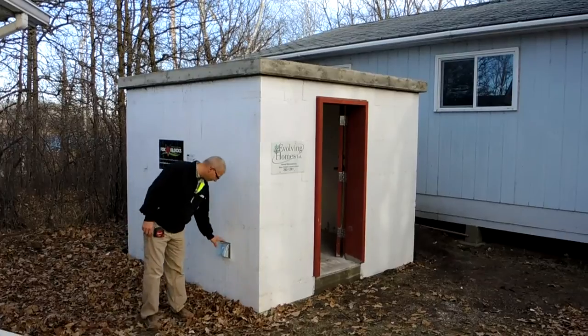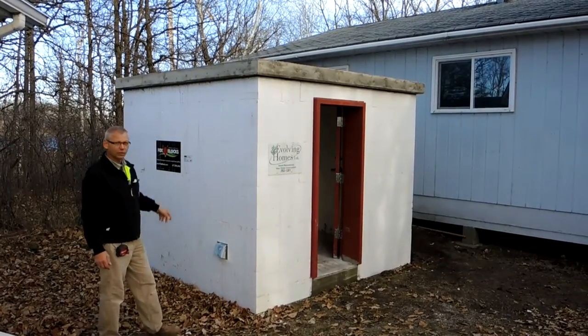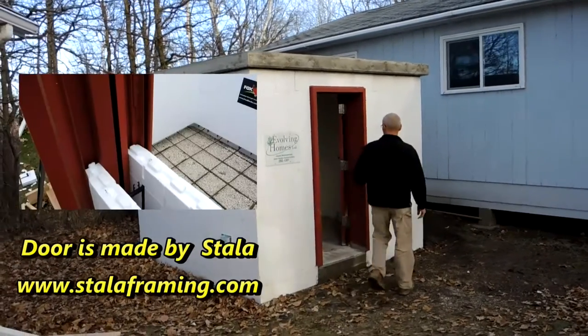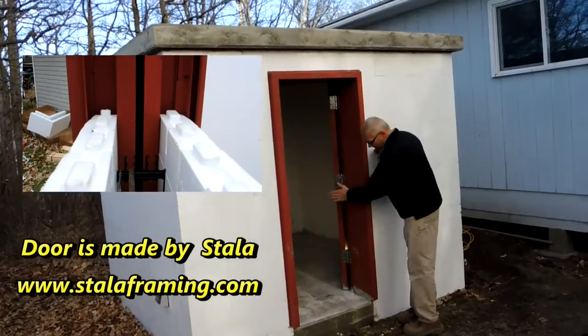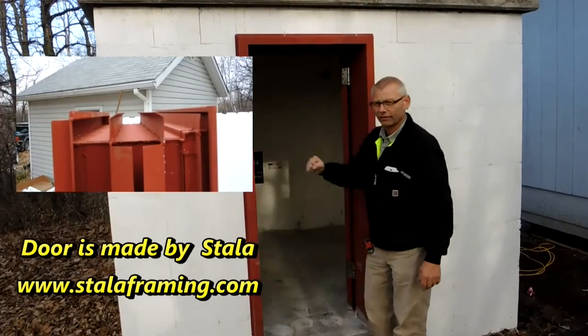We've got a vent, fresh air intake at the bottom here, and on the back side opposite corner we have a fresh air intake up at the top. And we have this solid Stala door — it worked really, really good putting it in, inserting our block into it, placing concrete. It's solid with concrete all the way around it; you couldn't move that door, you could drive a truck into it.